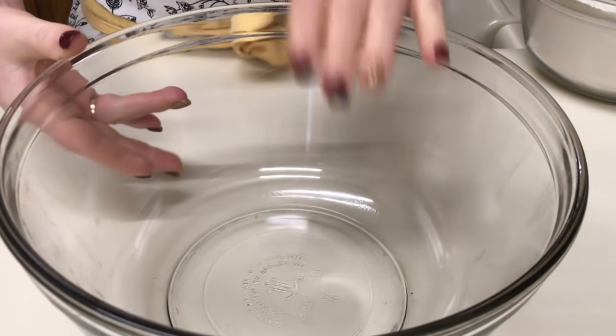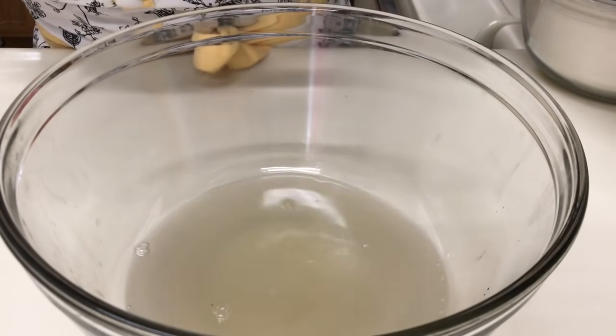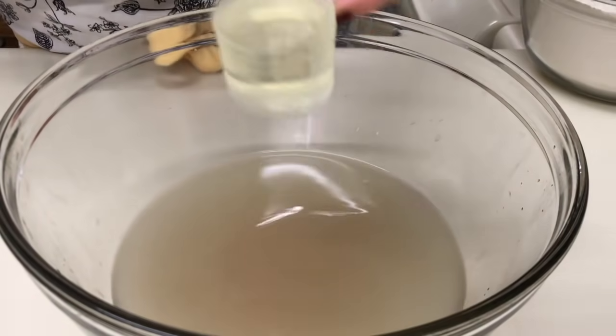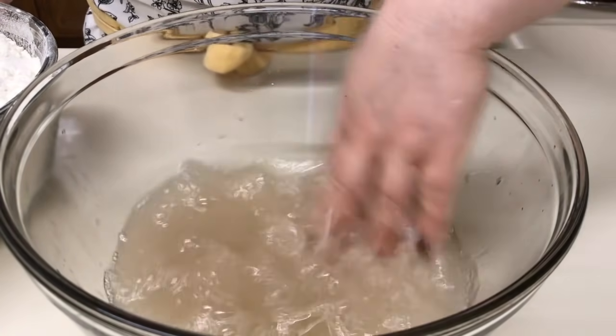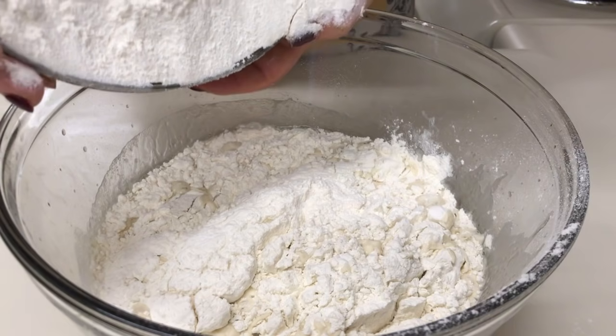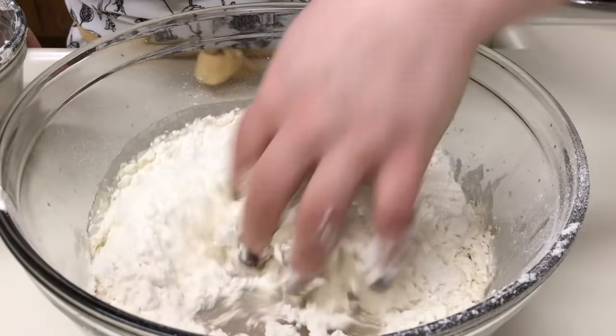Facem aluatul într-un bol încăpător. Vom turna borșul — la mine este la temperatura camerei, a fost scos din frigider. Adăugăm sarea și turnam puțin ulei, o lingură-două. Amestecăm puțin și adăugăm făina puțin câte puțin și frământăm. Adaug cam jumătate de cantitate, frământ puțin, și dacă mai trebuiește mai adaug.